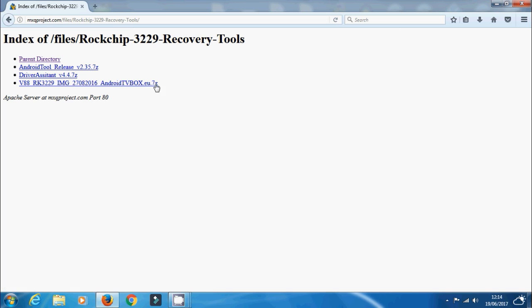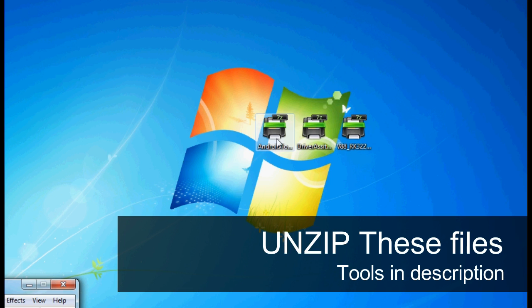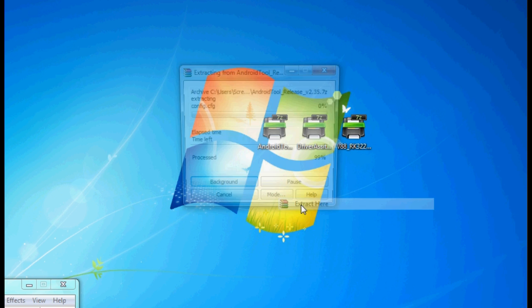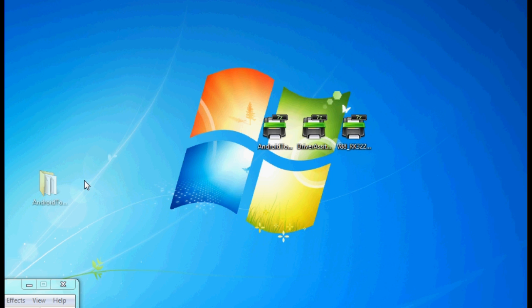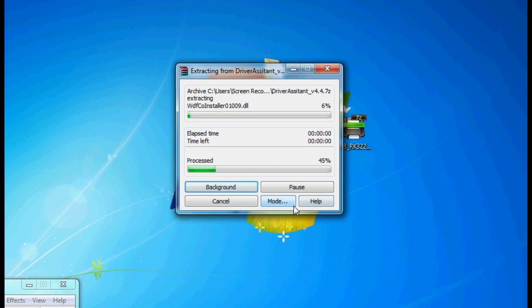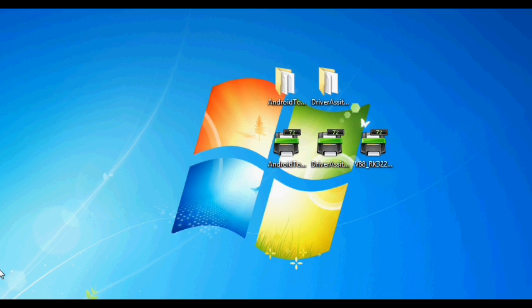Once you've grabbed your files from our hosting, you'll need to unzip them. You can use 7-Zip to do this — I'll leave a link in the description. Just extract all three files as shown. Once done, you should have two folders and an image file.